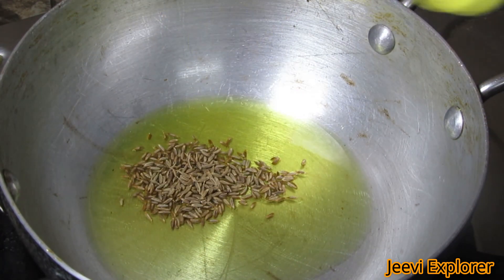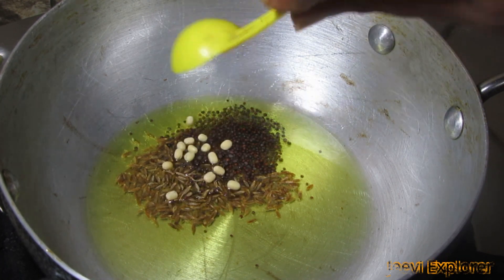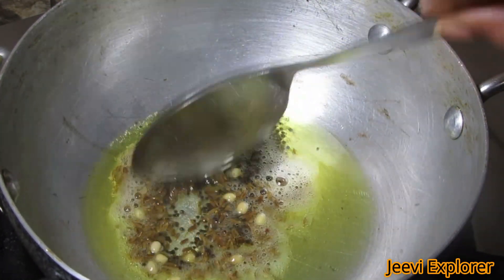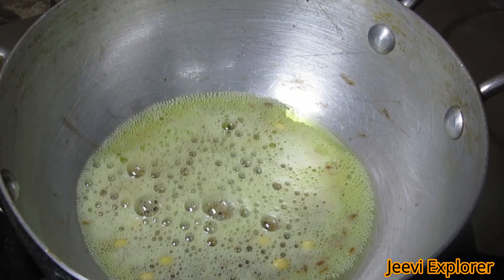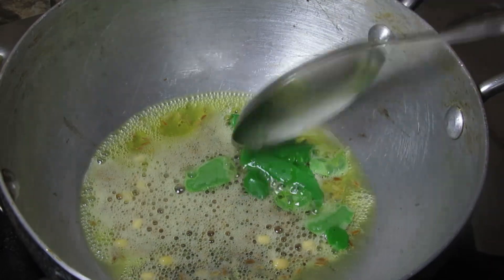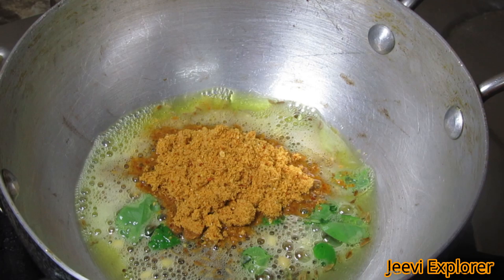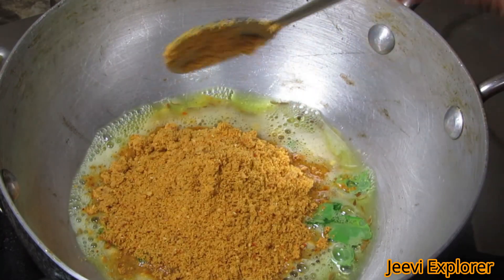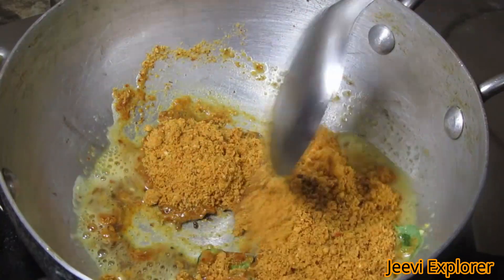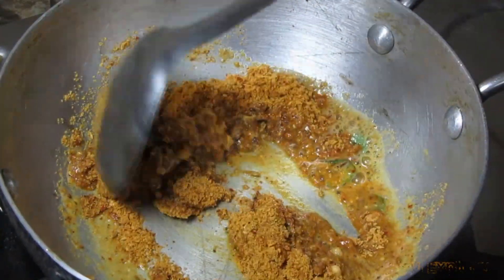Now take a kadai and add 2 to 3 tablespoons of ghee. Add 1 tablespoon of jeera, 1 tablespoon of mustard seeds, and a little amount of urad dal — mix it well. Now add 3 tablespoons of curry leaves and mix well. Add 3 tablespoons of the spicy podi powder, stir well, and make sure to keep this on a medium flame and mix it properly.